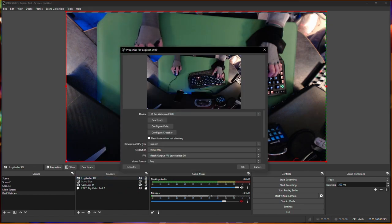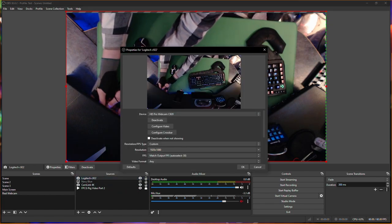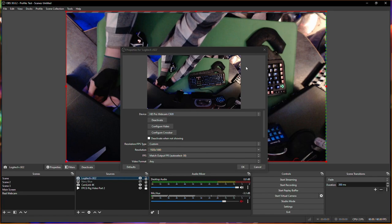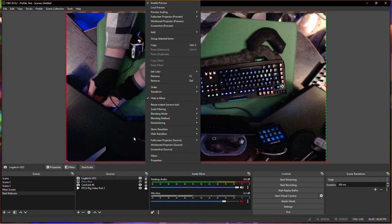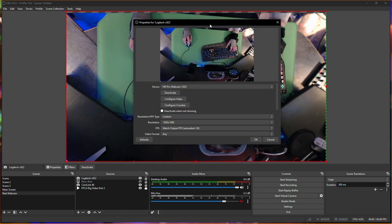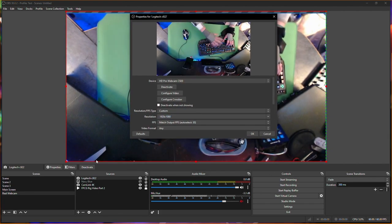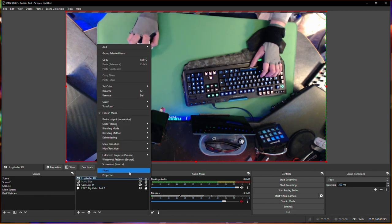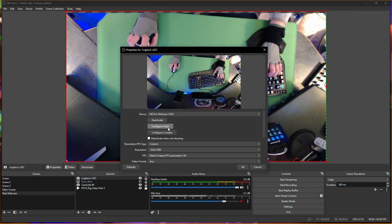I'm going to unplug my webcam as it is right now to demonstrate. There we go — now it's unplugged and it should come up the same way again. Now I've got my jazz hands back, as you can see the jazz hands is here again, it's really really jittery.